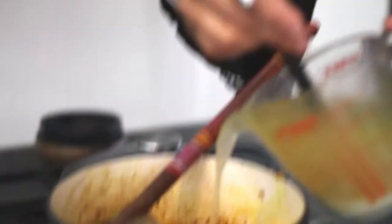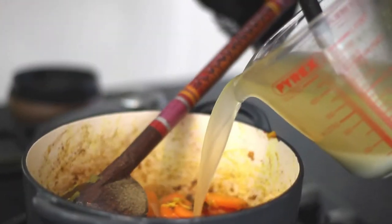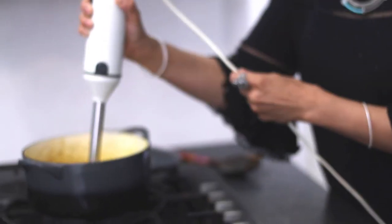Add the stock — I'm using vegetable stock for this dish. I've allowed the soup to cool for about ten minutes and now I'm going to blitz it. Then we simply ladle it into a soup bowl.